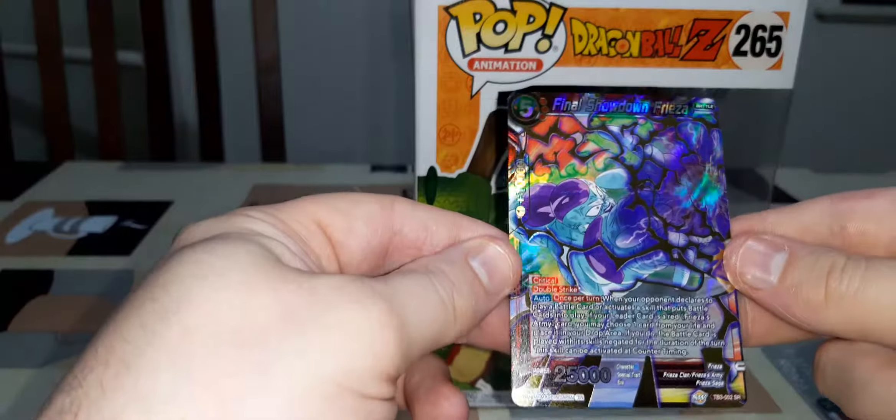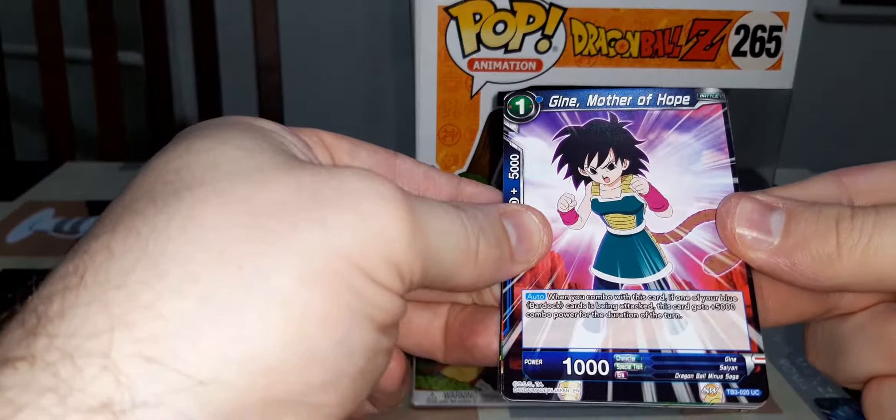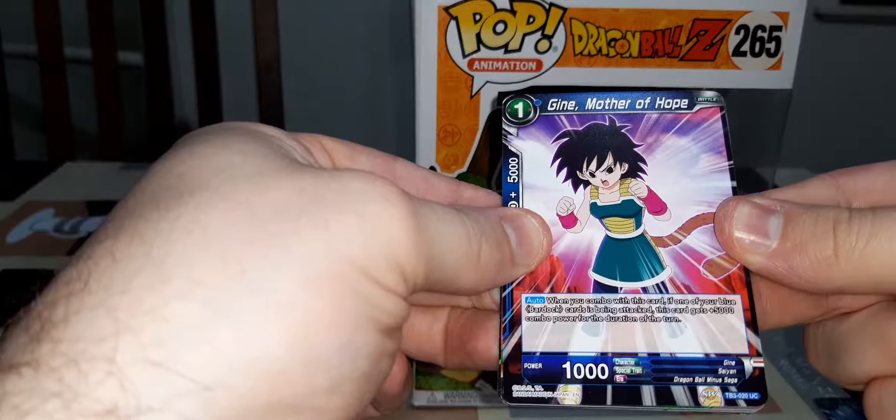From the second pack we've got: Nail Pride of Namek, Planetary Invader Tora, Freeza Spaceship, Burnish Bonds Borgos, Freeza Overture to Battle, Ever Dependable Bulma, Future Punch, Assimilate, Strike Force Jace, Ancient Wisdom Guru, Dream the Future, and Super Rare Final Showdown Freeza. So that's pretty cool!